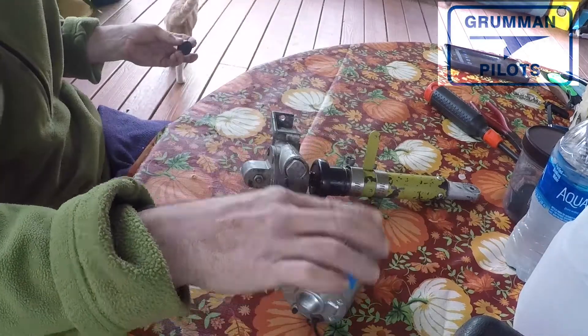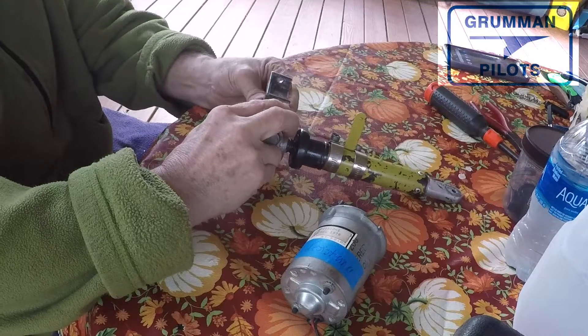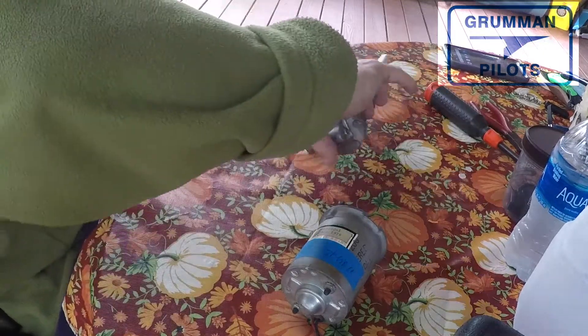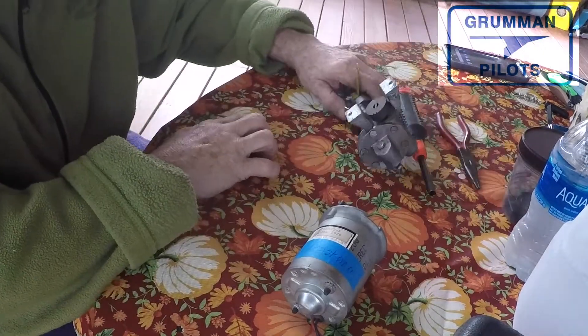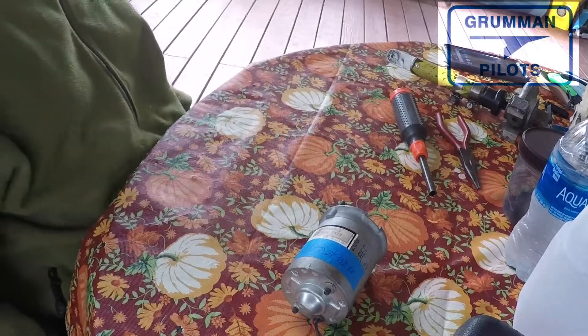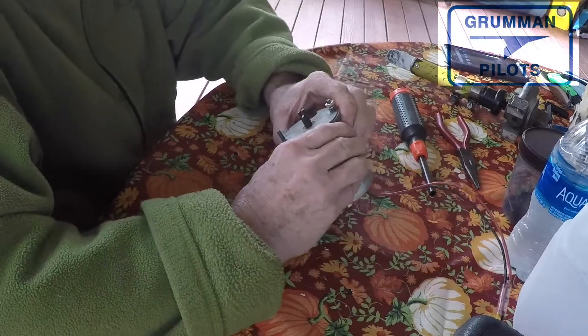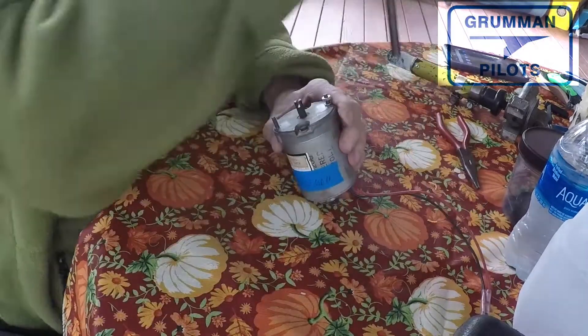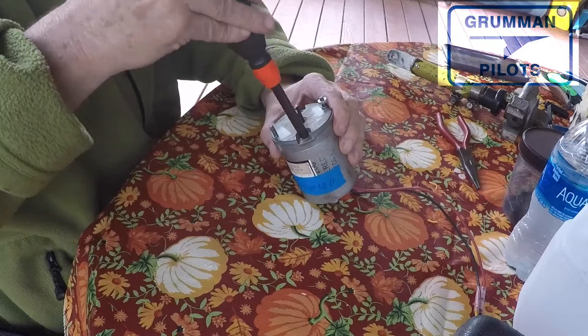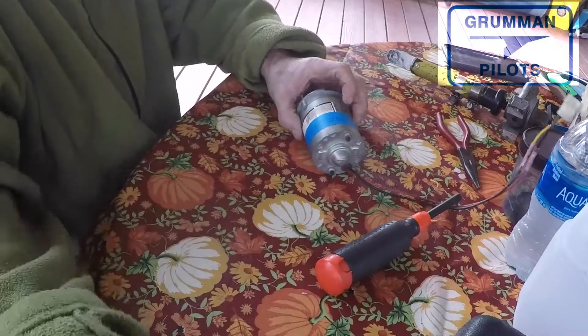We're going to take this flap motor that is not lowering the flaps at all against an air load. We put it on a voltmeter, applied power, and found that it did work — but the voltage drop was down to about 10-something volts at rest, and nine-something volts under operation. When we put an ohmmeter across the legs of the motor, we found it had high resistance.